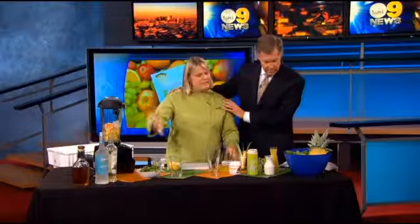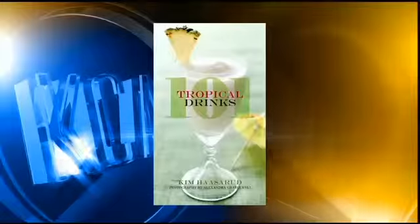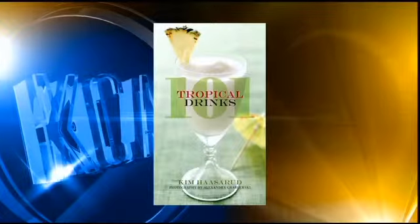And you're talking to a guy who doesn't drink, so is there anything in this for me? Absolutely — we're definitely going to do some non-alcoholic things. This book, 101 Tropical Drinks, I made it for whether you're a tiki connoisseur, a cocktail geek, or if you just want something simple to sip fresh poolside. There's something in it for everybody.